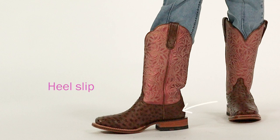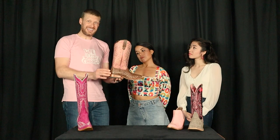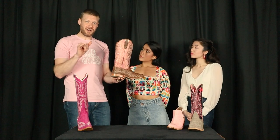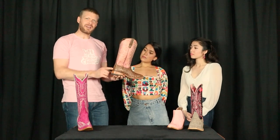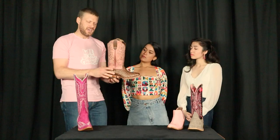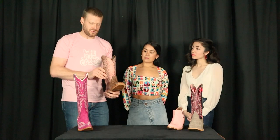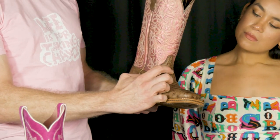You also want to make sure that you have just a little bit of heel slip, because there's no laces. If you don't have heel slip, you'll end up getting blisters. I know it's kind of a backwards way of thinking, but you need a little bit of heel slip — probably about a finger's width or two fingers' width.